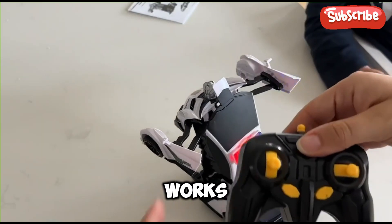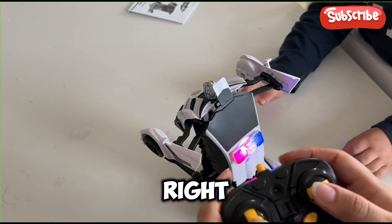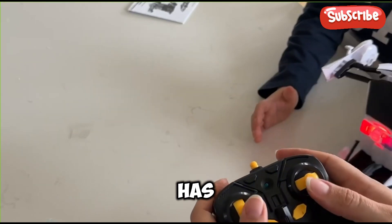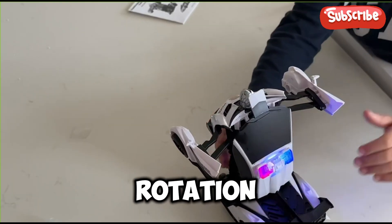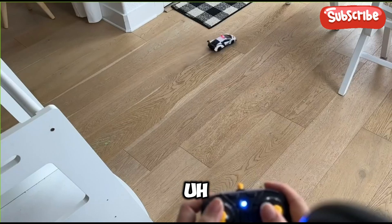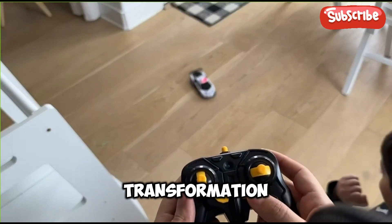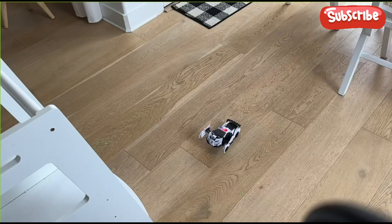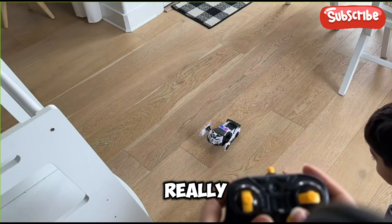Now let's see how it works with the remote control. It is very easy to use — just go forward, back, left, and right. It also comes with really fun buttons. It has a very nice movement and a 360-degree rotation. If you click one of the little buttons — the right one — it will go through all the transformation.